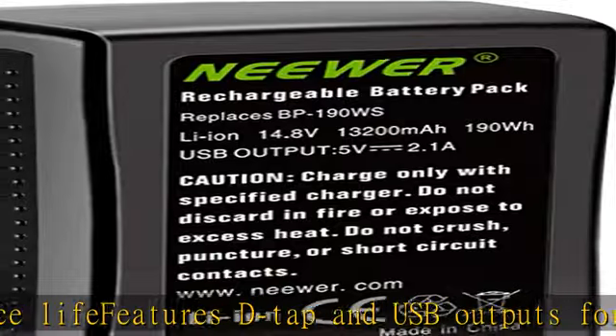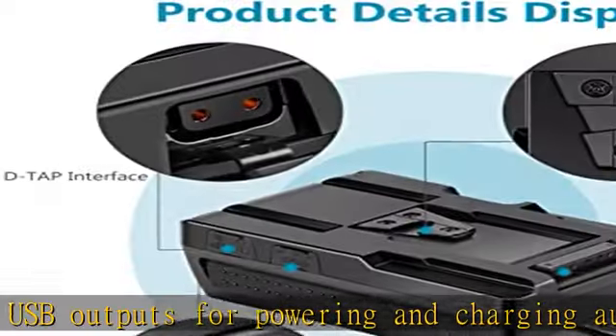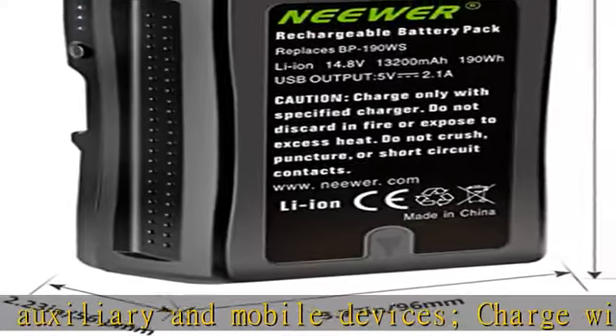Powers any standard or high-definition broadcast cameras, 4K digital cinema and 3D camera setups, DSLRs, and handheld camcorders that accept V-type batteries. Visit the description to get this product today at the best price.